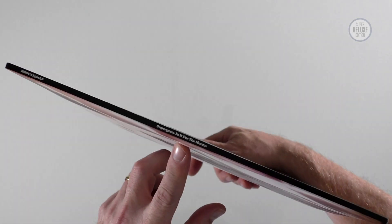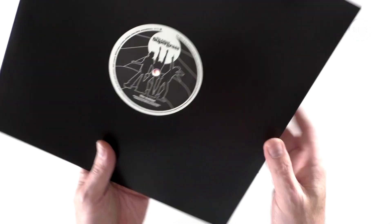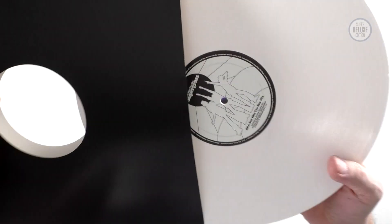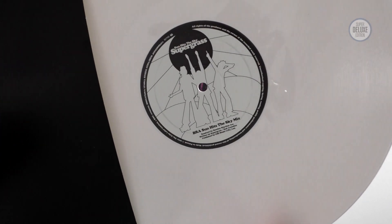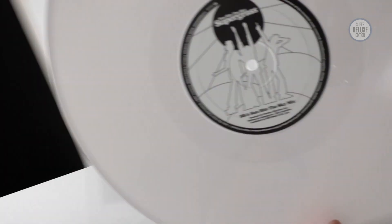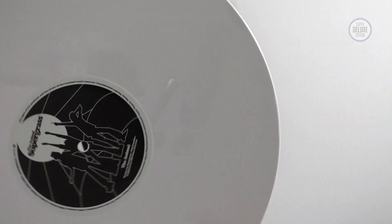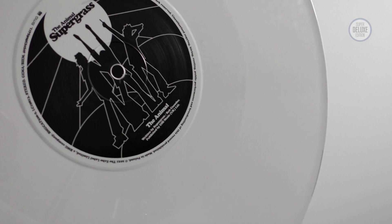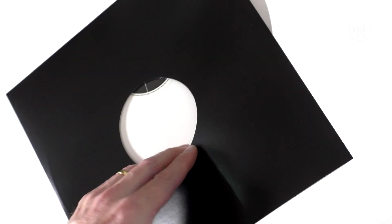There's the spine. The other good thing is you get a bonus 12-inch with this — and it's actually a white vinyl 12-inch, so it's colored vinyl. You get the Bentley Rhythm Ace remix of 'Sun Hits the Sky,' which was originally just a promo mix, and the B-side to this 12-inch is 'The Animal,' which was a bonus track on one of the CDs of the 'Late in the Day' single. A very nice bonus.